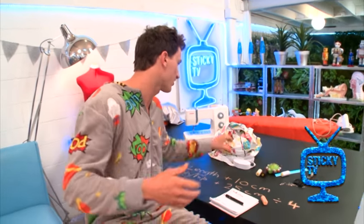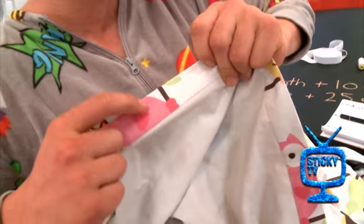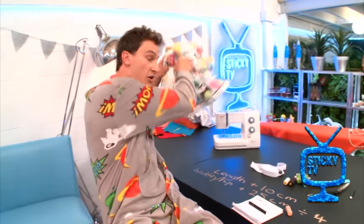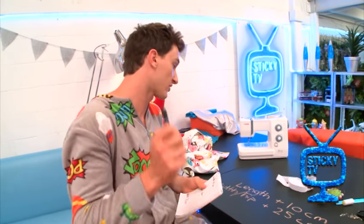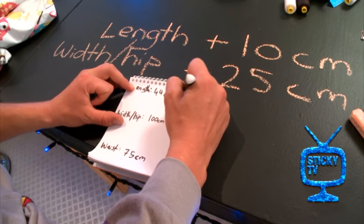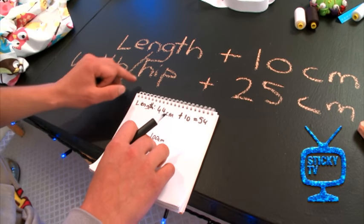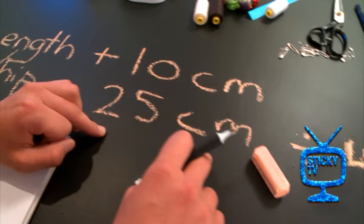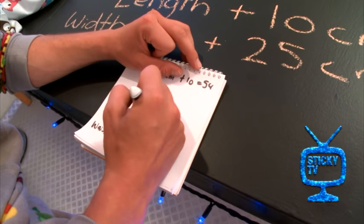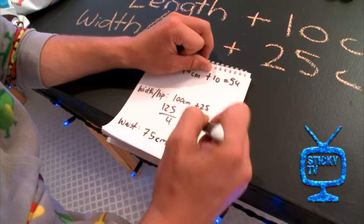Now there are a few tricks when it comes to actually cutting out your materials. When you make something like a skirt you're going to have seams on your fabric — see this extra bit there? That's extra fabric you need to take into account when doing your measurements. So I'm taking Liana's measurements and adding a few things to account for those seams. For the length, I need to add on 10 centimetres — so that's 44 plus 10 equals 54 centimetres. Then for the width or hip measurement, Liana's was 100 centimetres. I need to add on 25 centimetres, then divide by 4. So it'll be 100 plus 25 equals 125, and then 125 divided by 4.